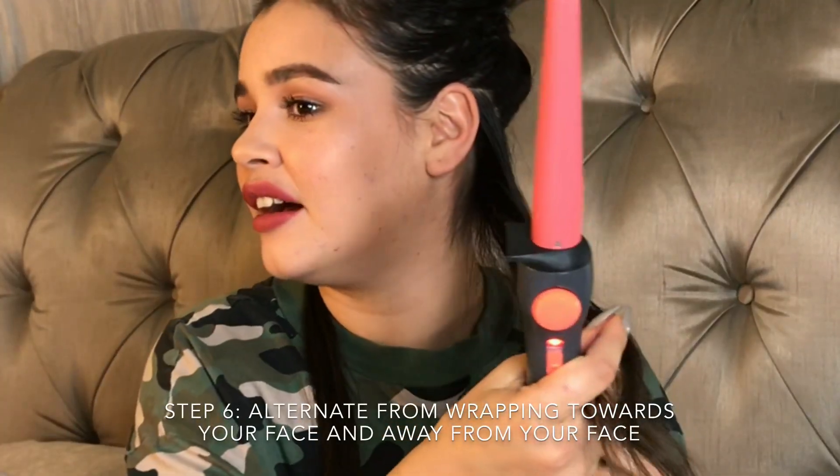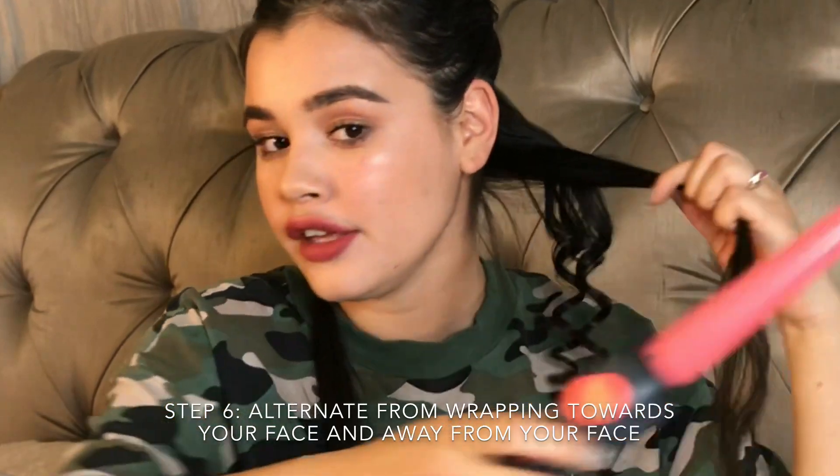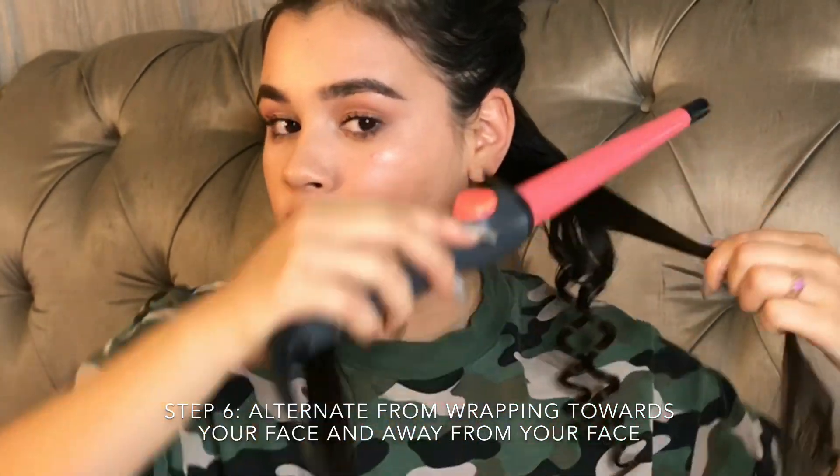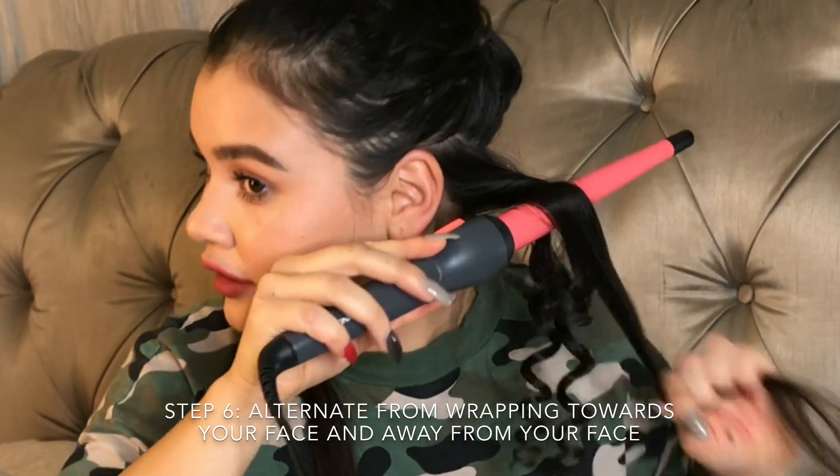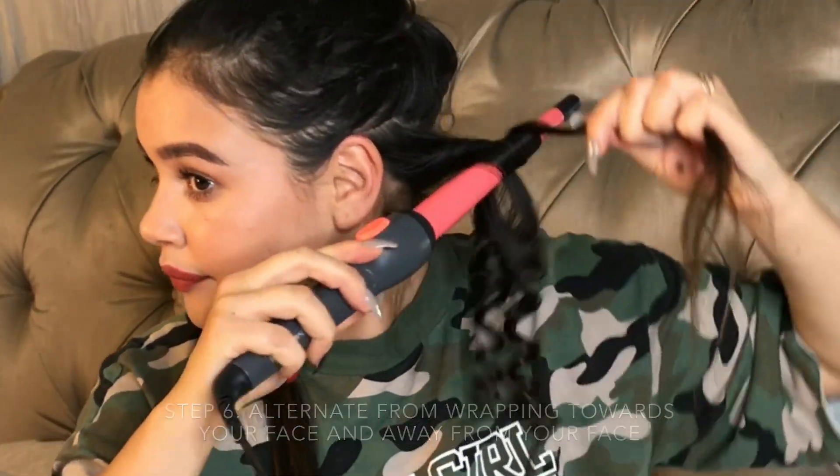Look how cute these curls are! I'm just going to be curling away from my face and towards my face — so away from my face would be like this, and towards my face would be like this. This is just going to give you more volume in the end because your curls aren't going to wrap together.